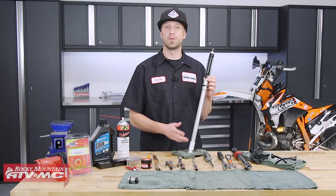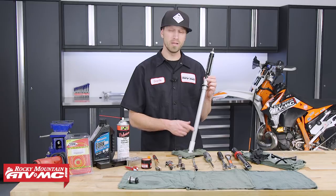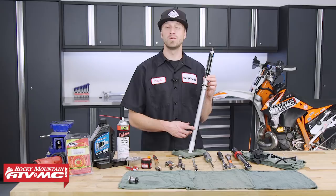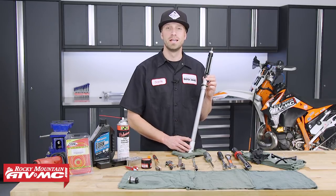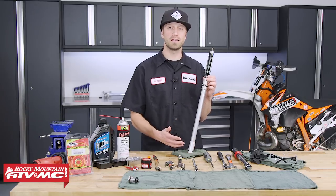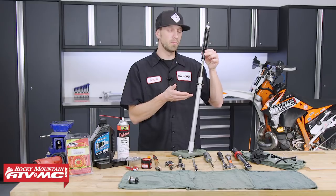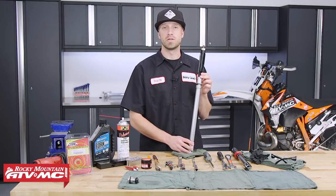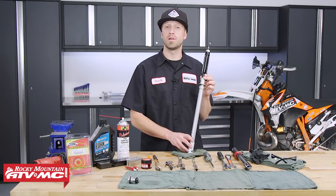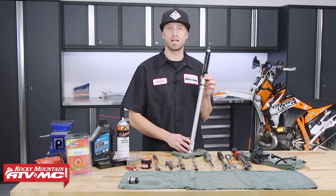Inside our cartridge we've got a couple pistons with some shims, which is our valving, along with some O-rings and a wear band that sits on the rebounding valve's piston. All of these parts are going to wear out over a period of time and will eventually need to be replaced. You'll definitely want to freshen up the cartridge, especially if you've been experiencing a loss in compression dampening force through the mid-stroke when the forks are under compression. This process can be applied to many KTM and Husqvarna dirt bikes running an open chamber style fork.